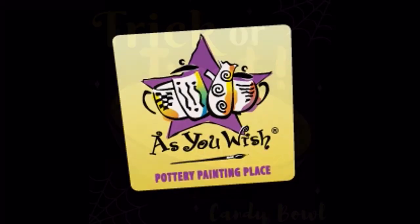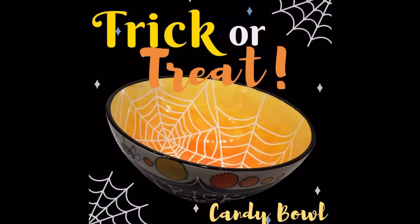Hi everyone, this is Lulu from As You Wish Pottery. Today we will be painting the Spiderweb Candy Bowl.